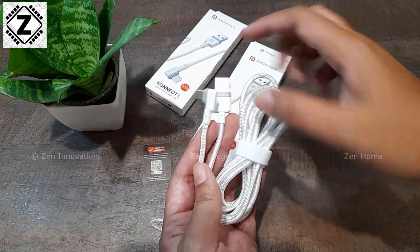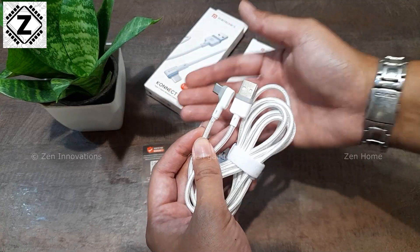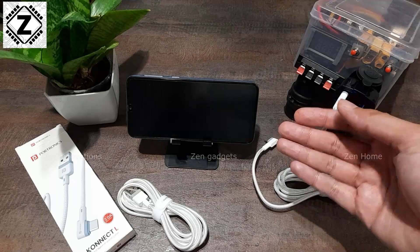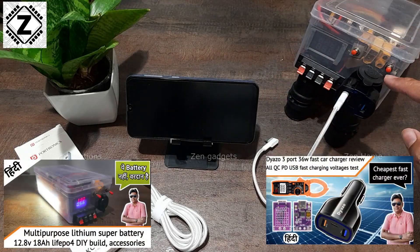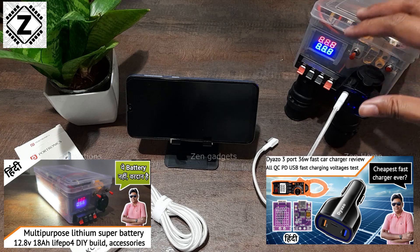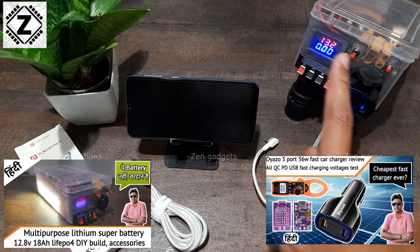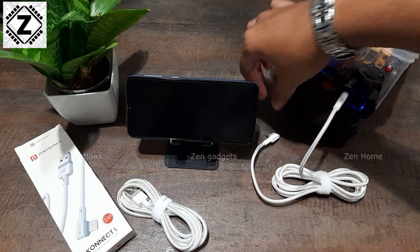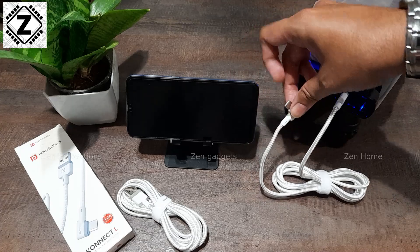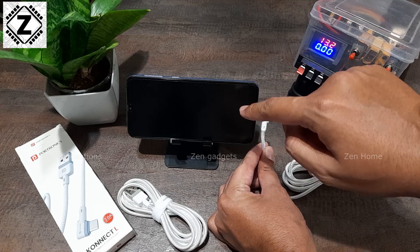Enough talking — let's plug this in and check if this cable genuinely supports fast charging. For testing we will be using our Super Battery in conjunction with the Dezo car charger. More information about both products is available in the video description or in the info button section. This cable claims to have fast charging capability, so I am going to plug it in and see if the mobile actually does fast charge.